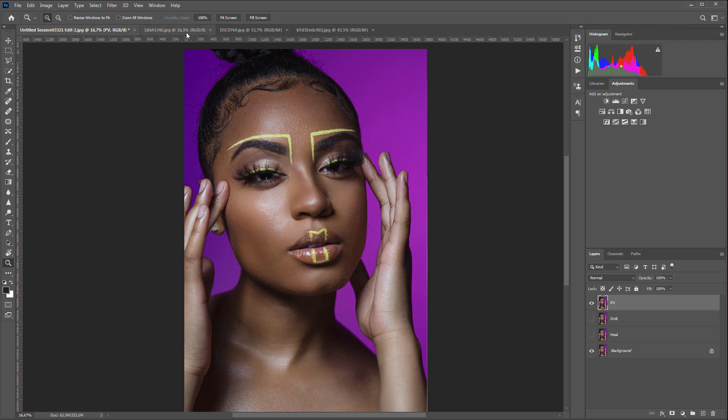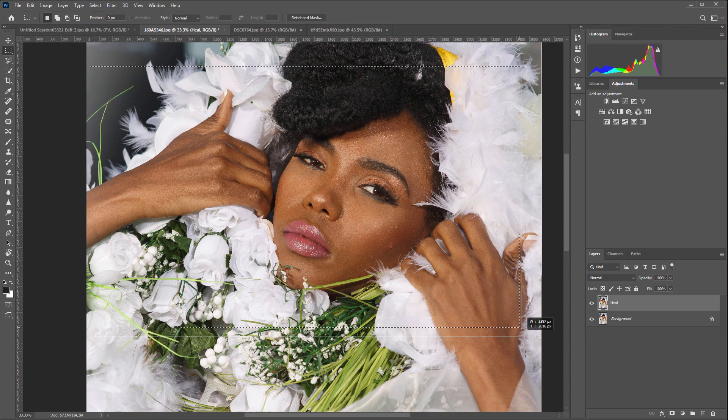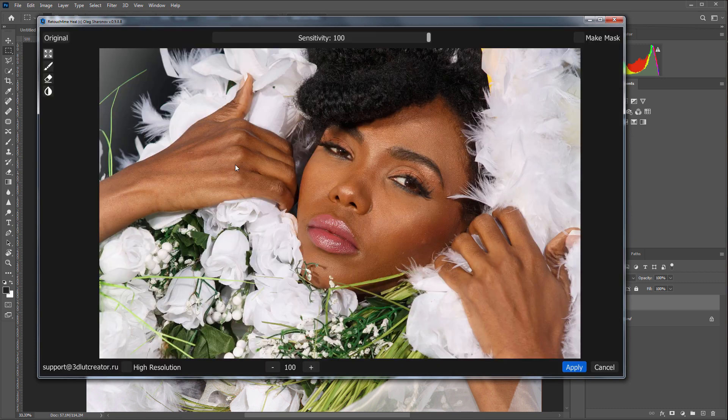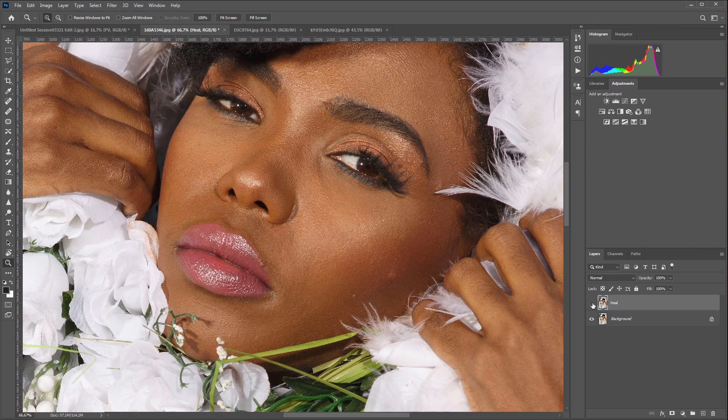Let's move on to the next photo. There are also lots of minor imperfections here. I will select the face with the Marquee Tool and launch Retouch For Me Heal. Since I have selected the face in the photo, the plugin can be launched in normal mode, which also speeds up the processing time. Before, after — the plugin coped with everything. There is only a small spot left here, which I'm going to remove with a healing brush.